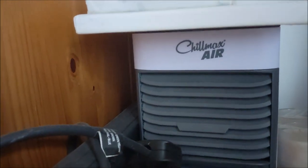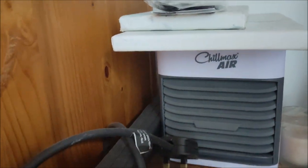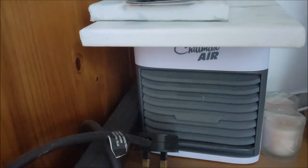I'm staying at my mum and dad's house and it looks as if they've got one of these Chill Max Air JML things, just gathering dust in the spare bedroom. Let's give this a review.